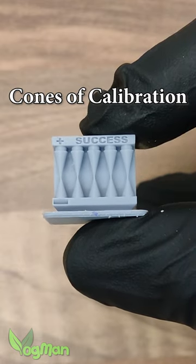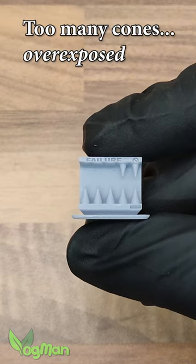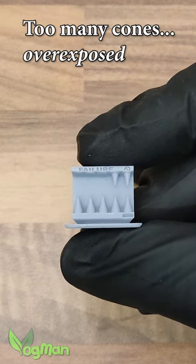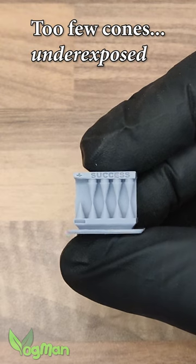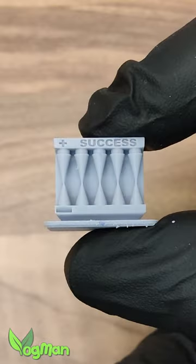This simple 3D print can help you dial in your perfect resin settings. One side shows if the print is overexposed, and the other side shows if it's underexposed. Unfortunately, it takes about 40 minutes to print.